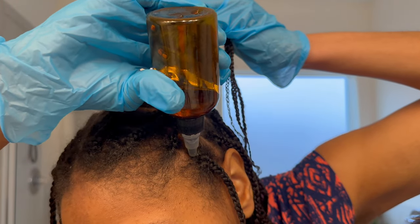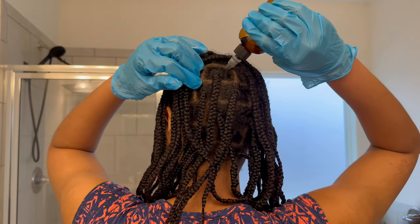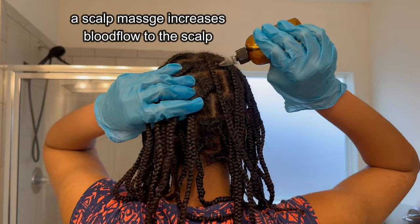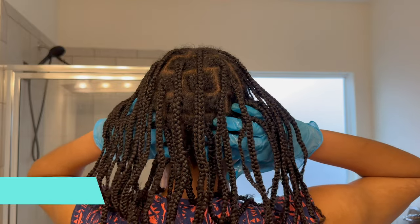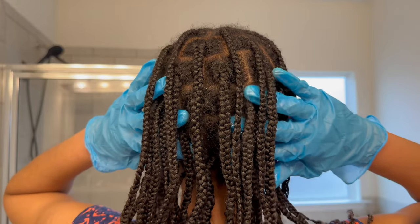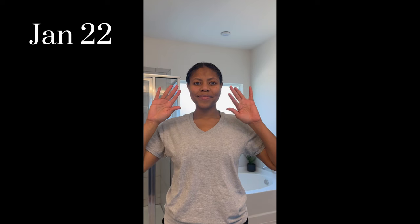I apply the oil using the dropper across my parting spaces, starting at the front and massaging it in, then moving to the back. I can easily massage my scalp for 20 to 30 minutes — I've even done a whole hour, just sitting there massaging while watching TV. It's what I consider self-care. It relaxes me, and I find I sleep better on nights when I do scalp massages. Yes, it promotes hair growth and blood flow to the scalp, but the relaxation alone makes it worthwhile.